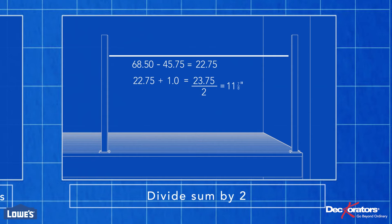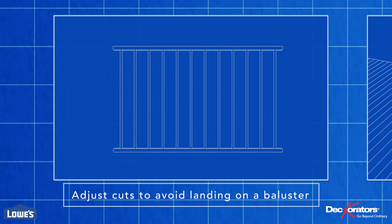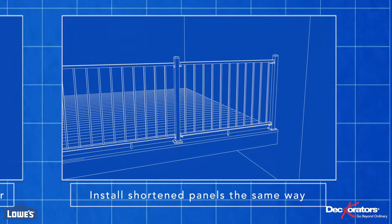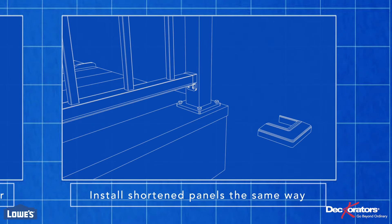We'll go ahead and remove that amount from each side — but we landed on a baluster, so we'll move both cuts to the left or right 4 and 5/8 inches. You can do this if you're going to end up on a baluster or too close to a baluster. After that, simply install the railing the same way as the others. This section will only need one support block because it's less than 6 feet.